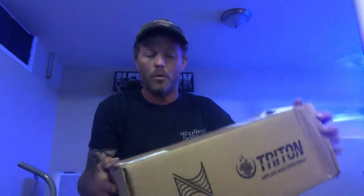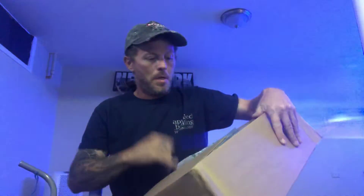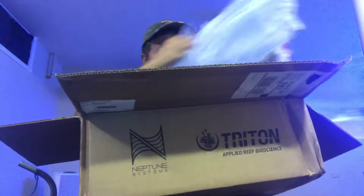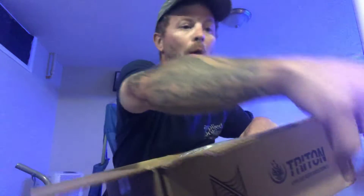Hey everyone, a little quick surprise here. Got a box from BRS and I'm going to try something new. Well, it's not really new, but I had it once before and I didn't utilize it right. So I'm going to try it again and see how it works.